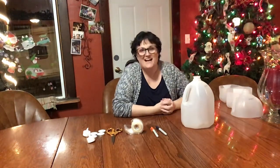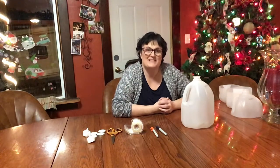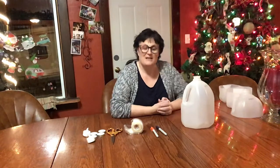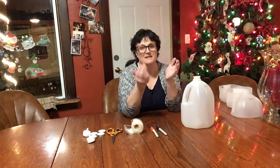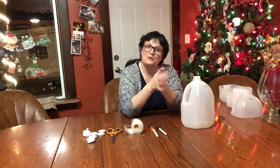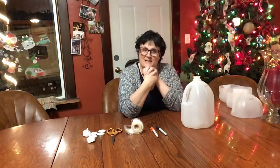Hello, it's Pastor Janet again, and I'm here with an activity for us to do today. It is the second Sunday in Advent. Last week, we didn't do an activity because it was the Thanksgiving weekend, and we took a little time off. So this week for our activity, instead of an experiment, we're going to make something — an Advent wreath for you to have in your room or for your parents to have on their table.